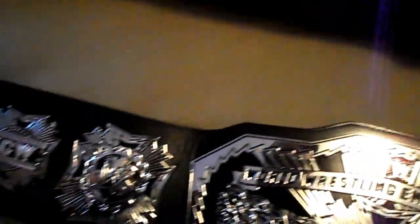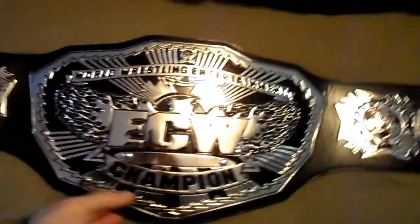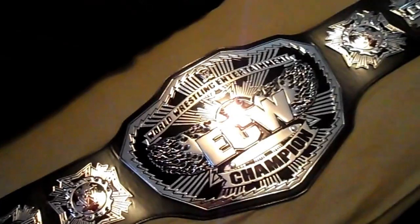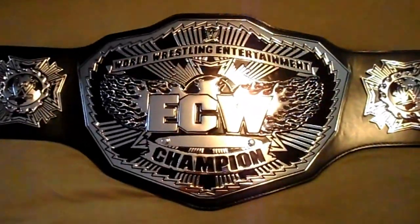You can tell it's got a thick leather strap to it — well, not even real leather, but what are you going to do? I was thinking about getting this re-leathered, but there are so many other belts on my list to get re-leathered. It is friggin' heavy as all hell. But if you're an ECW fan or just a belt fan in general, I would definitely take a look at this one. It's definitely worth it.